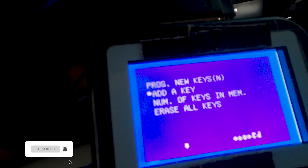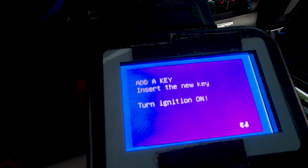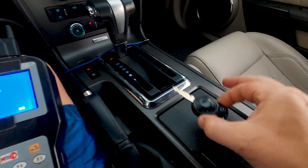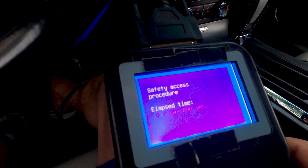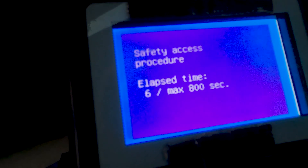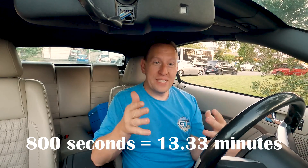So I'm going to go to 'add a key,' press enter, and it says: insert the new key, turn ignition on. I still have the key in and it is still on — this is the new key, and this right here is the old key. I press enter and it says 'safety access procedure — elapsed time two of max 800 seconds.' 800 seconds is about 13 and a half minutes. The reason is it is a safety lockout procedure.